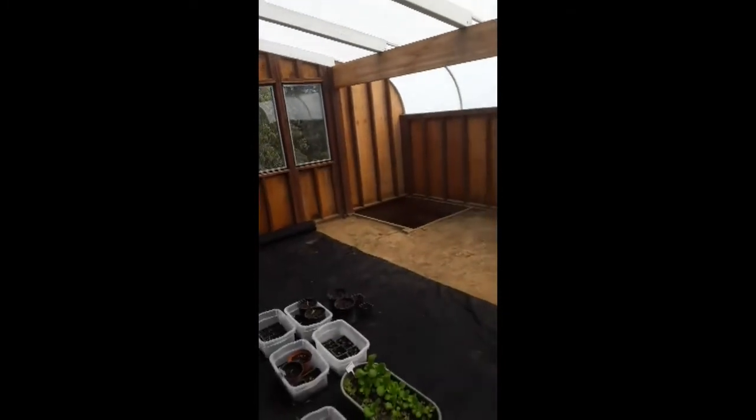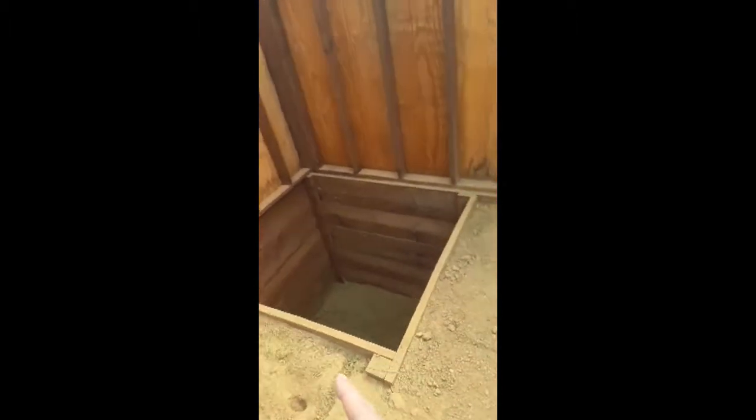The sump tank is over here, which everything feeds back down into. To the right of it will be a fish tank, and just to the right of that will be swirl and mineralization filters. There will be a four-foot wet wall here and another four-foot wet wall over here.